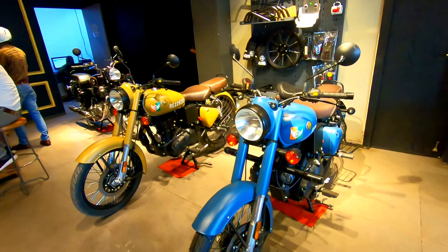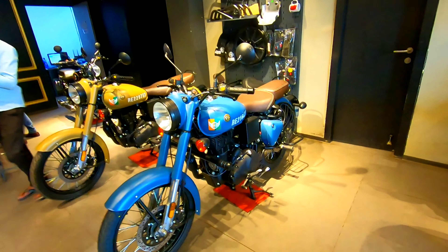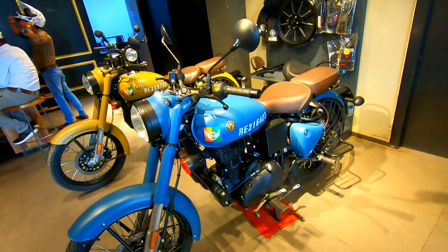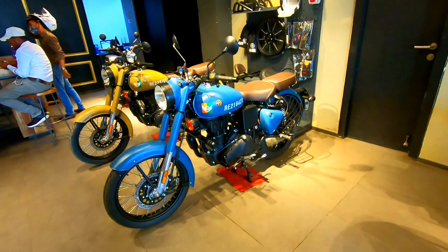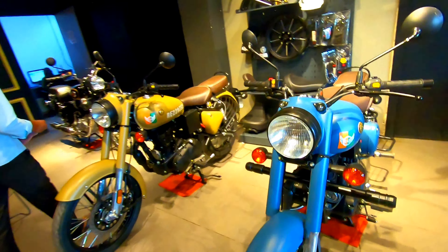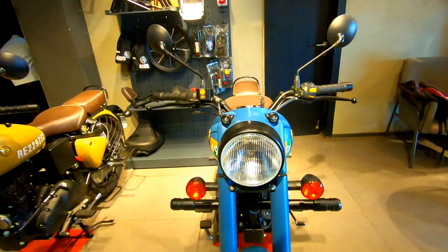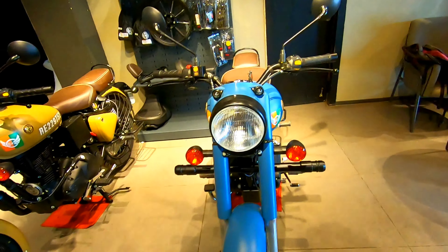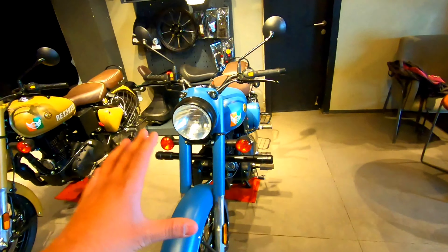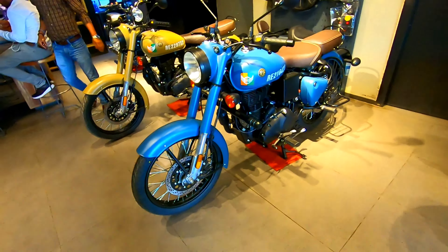Hey guys, welcome back to my channel, welcome back to Shri Shanmati Enterprises Royal Enfield Giridhi. Today we are shooting here the Airborne Blue Signals 350 Classic. You can see how the front and face look, with black work, a halogen headlamp, and the right indicator. The complete color is light blue and the name is Airborne Blue.